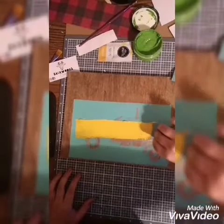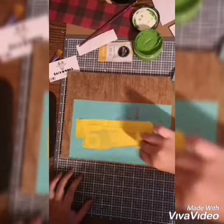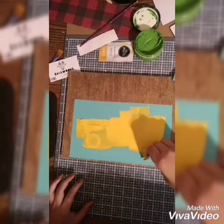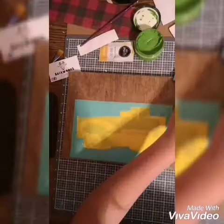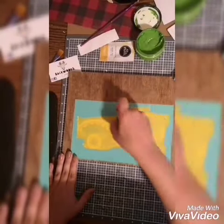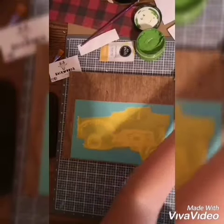Next I'm dipping into this gorgeous bumblebee yellow and going ahead and putting a generous amount over all the open spots on my transfer. Now I'm squeegeeing off the excess amount on the transfer so we don't have any waste left behind.